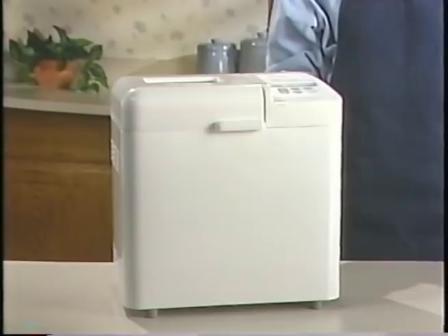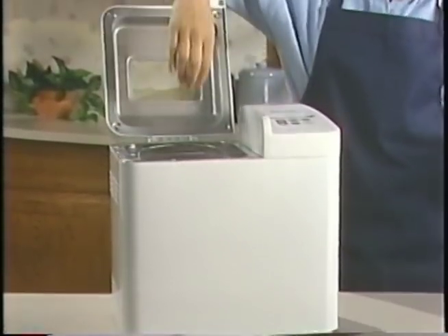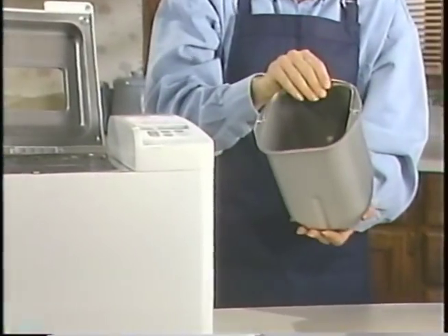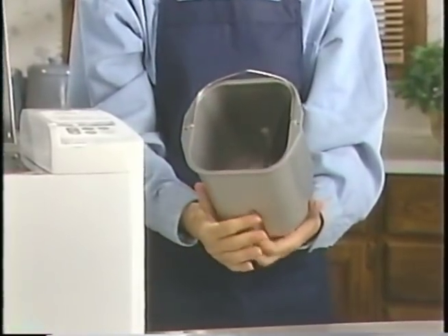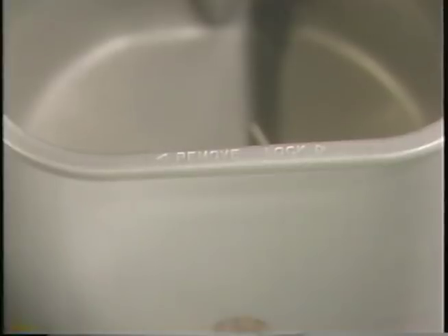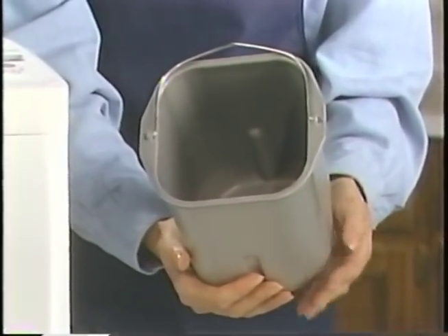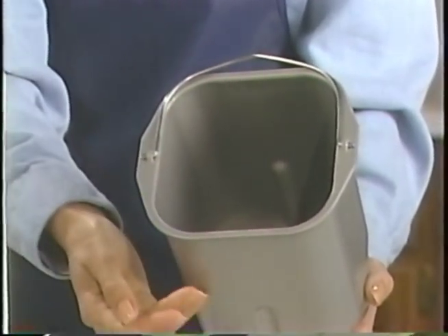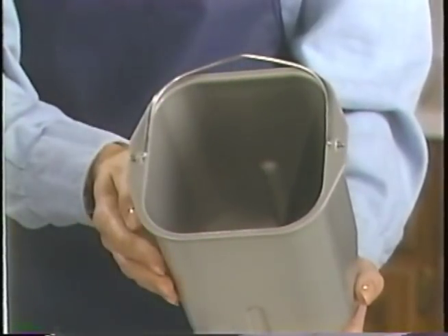Let's take a closer look at the many special features and parts of the West Bend Bread and Dough Maker. The bread pan has a number of special parts and is coated with a super slick premium non-stick finish. The arrows indicate how to twist it in place in the oven chamber. The bread pan should never be immersed in water or placed in a dishwasher. To clean it, simply put a small amount of water and soap inside, wash with a soft cloth or sponge, rinse and dry with a soft cloth.